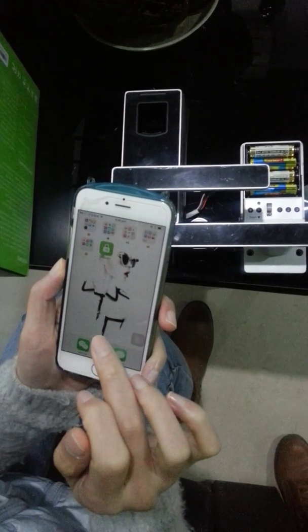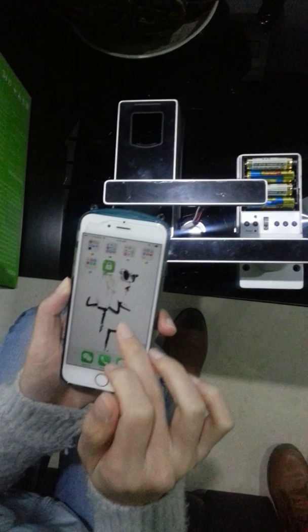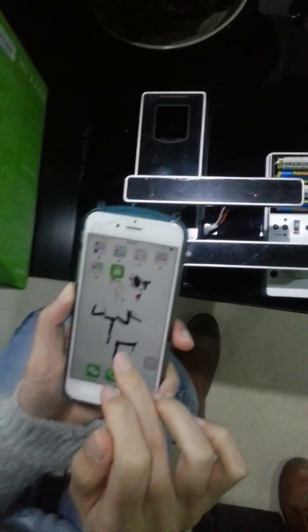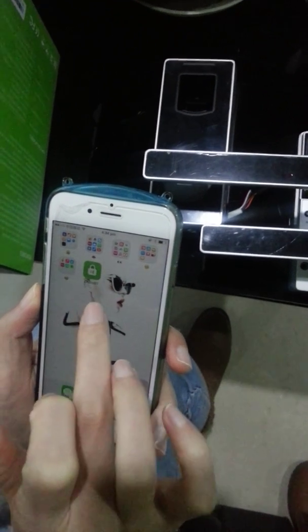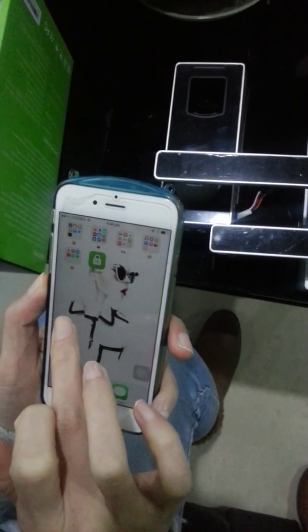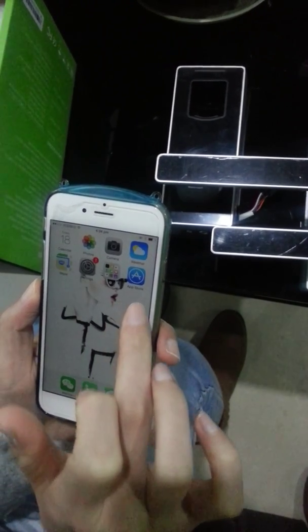Hello everyone, this is Linda from Huifan Tech. Let me show you our new Bluetooth fingerprint door lock app. The app is called zkbiobt. On the iPhone you can search for it in the App Store.